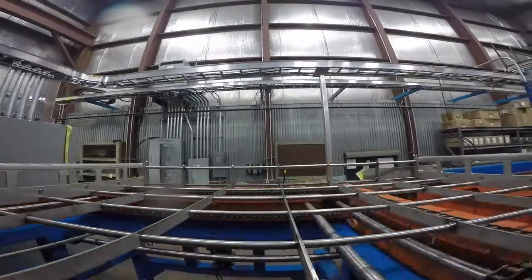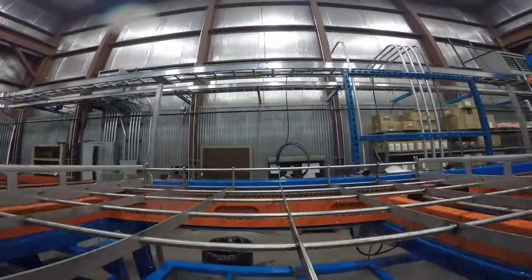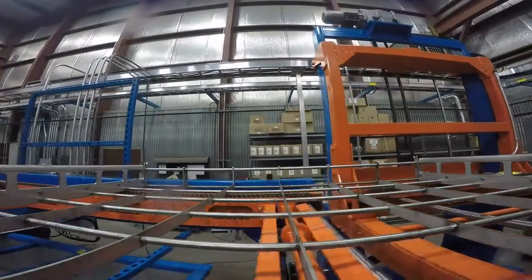Cross Transfer. Conveyors to convey carriers to the other side of the line based on room constraints.